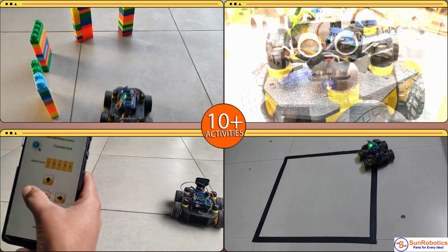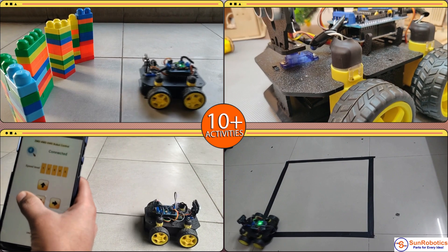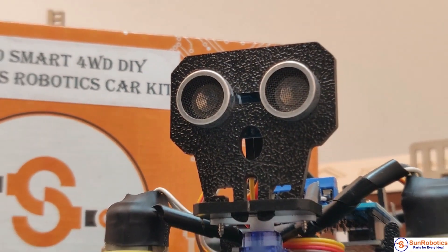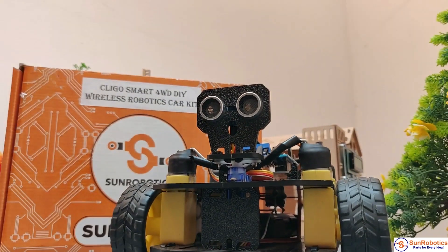It will teach you how to have it follow lines, how to control it remotely, and more. This kit doesn't require previous programming or electronics experience. It includes everything you need to get started with electronics using an Arduino, and will take you from a beginner to an enthusiast.